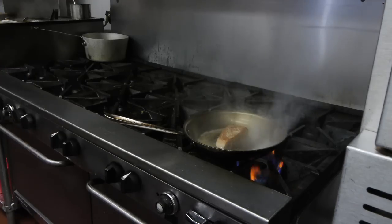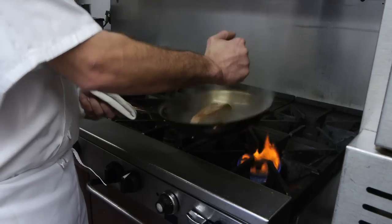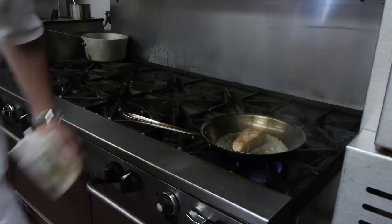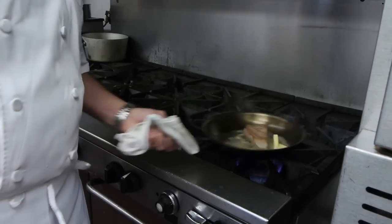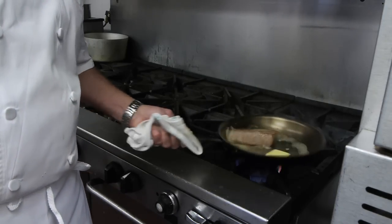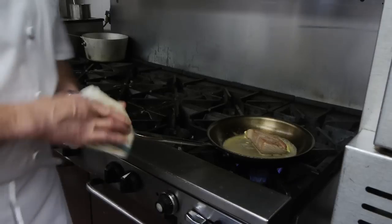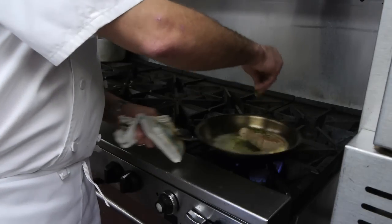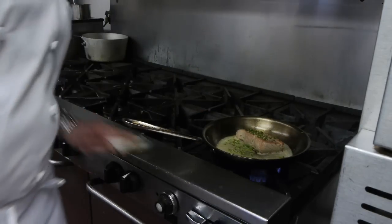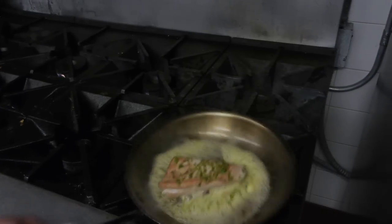A little bit of fresh lemon juice. And we're going to put a nice pat of butter in there. Oh, look at that — it's going to get nice and creamy. It's exactly what we want. We're going to throw in some fresh chopped chives. If you don't have chives, you can use parsley, thyme, rosemary, whatever herb you really like. And that's pretty much it. We're going to go ahead and plate it in one second.